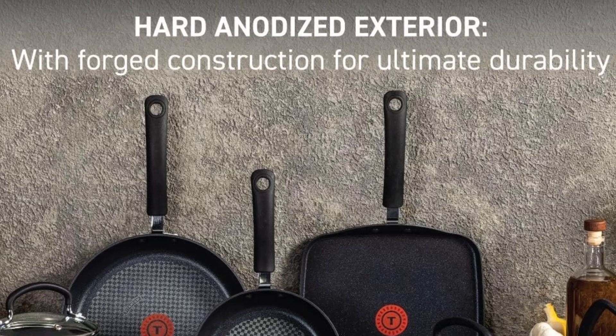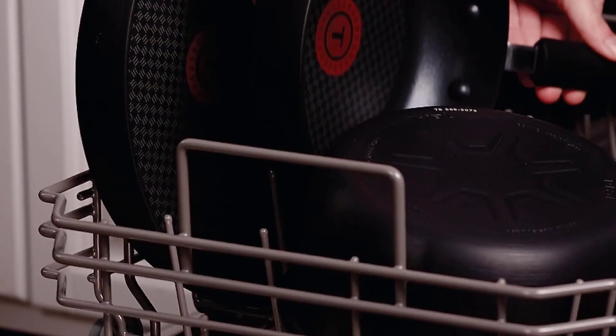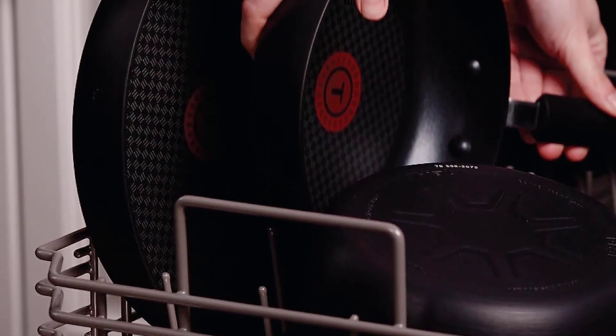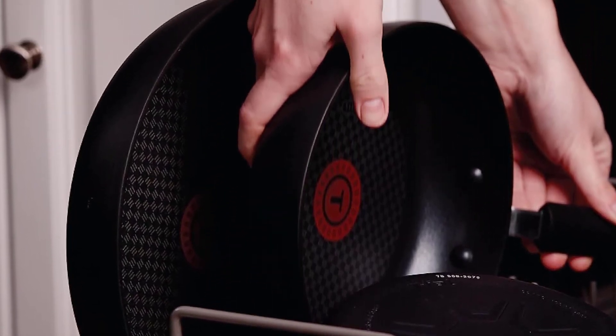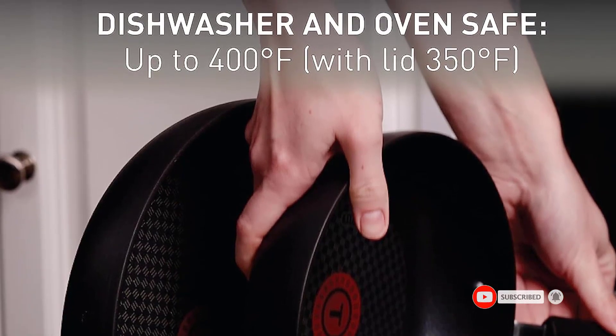Versatile Cooking Options — this set can withstand oven temperatures up to 400 degrees Fahrenheit, lids up to 350 degrees Fahrenheit, and is suitable for all stovetops excluding induction, making it a versatile and reliable addition to your kitchen. Limited Lifetime Warranty.